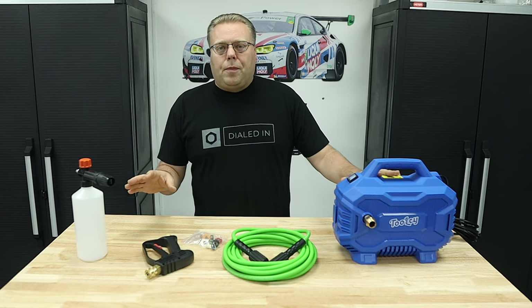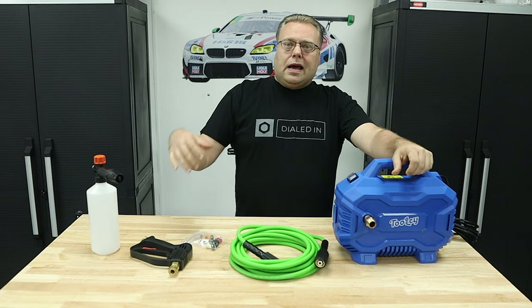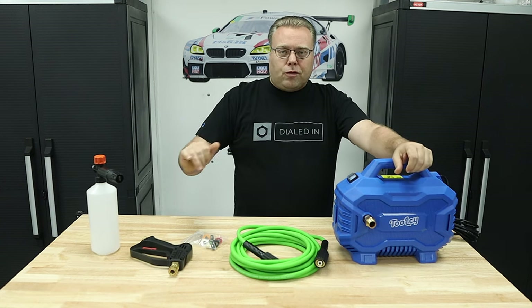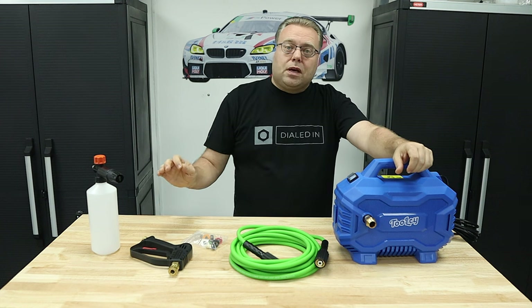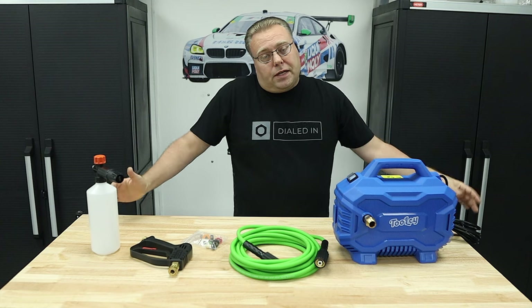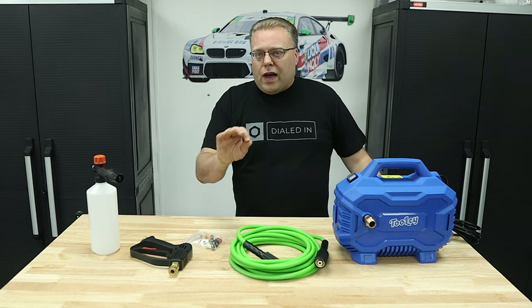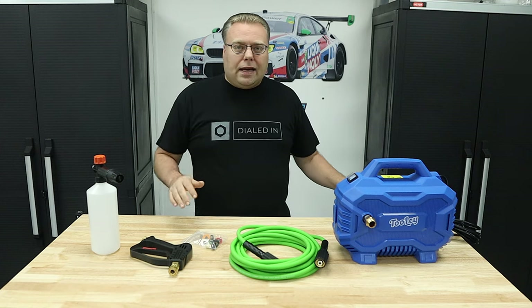This is from a company called Toolsee or ToolSci. This one was $99 when I bought it. It says the working pressure is 1,400 PSI and the working GPM is 1.3, which, if those are working numbers, that's pretty good because at 1,400 we can dial it down with some nozzles and get it to a really good 1,000 PSI, 900 PSI, and get that higher GPM.